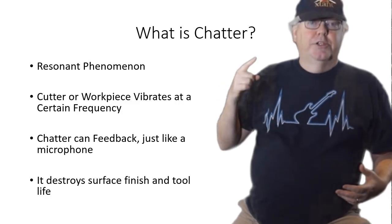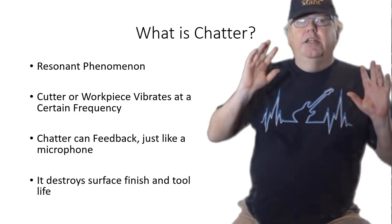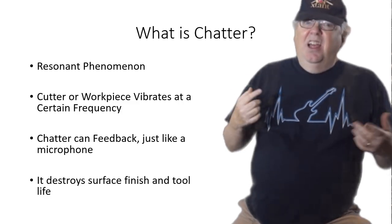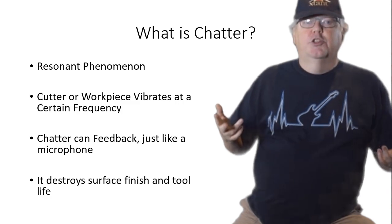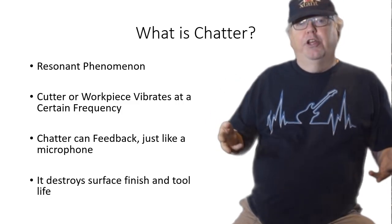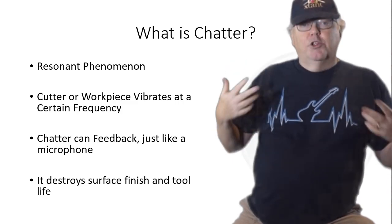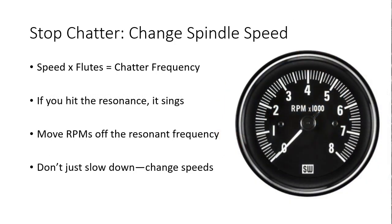The thing to remember is chatter will destroy your surface finish and tool life. When you hear it, you need to stop it just as quickly as you can. You'll often hear a little chirp in the corners on a job, or perhaps even a little chatter in certain parts of the job. That's still bad for your tools and surface finish but can be tolerated if you can't fix it. The prolonged loud chatter is very destructive and has to be stopped quickly. The first thing most CNCers will do when they hear chatter is they slow their machine down.